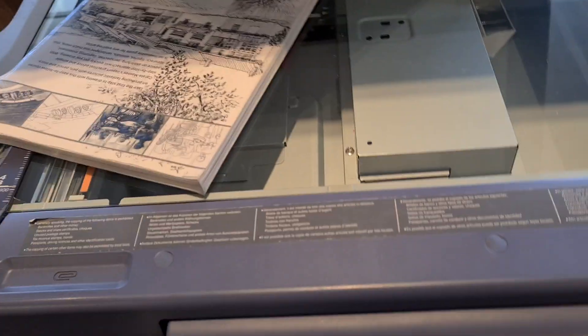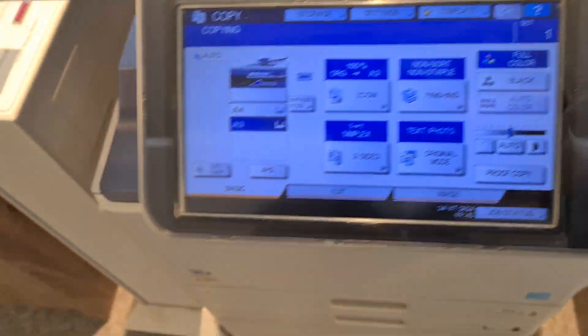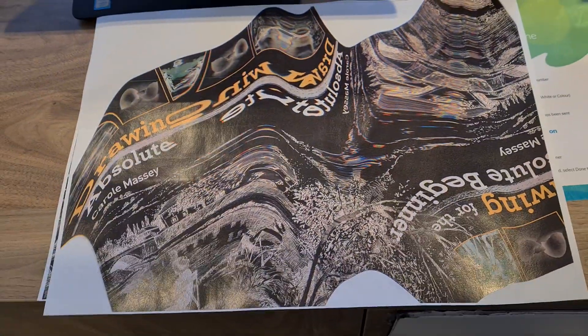My dad would like me to read a book like this because he wants me to do painting and drawing instead of photocopier art. My dad doesn't want me to be myself, obviously. He's an arsehole, my dad. This is it — we'll just call it quits.